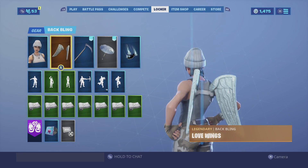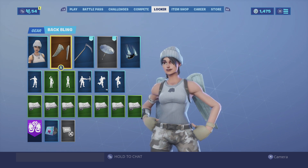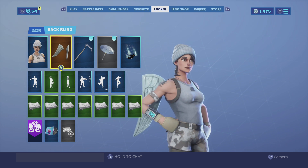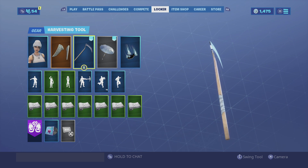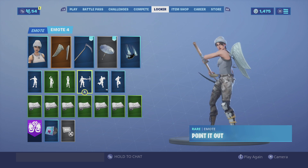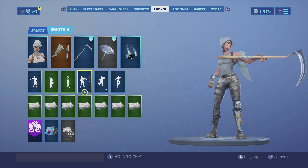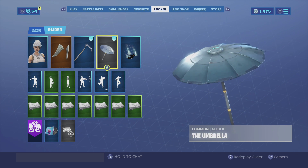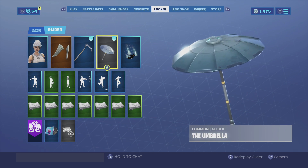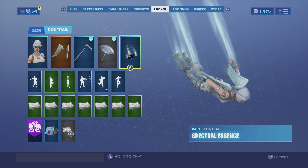For the last combination we are using the Love Wings back bling — they are gray in color, matching her tank top and her beanie, so it goes hand in hand together. We can't go old school without the Reaper harvesting tool; it looks very clean and the color schemes match her pants, especially with the brown, and it has that white strap around the handle. For the glider we're going again with the Umbrella, which gives it that simplistic look.